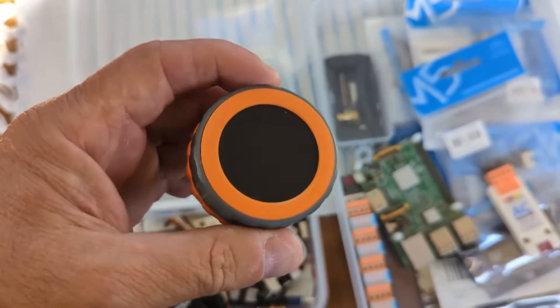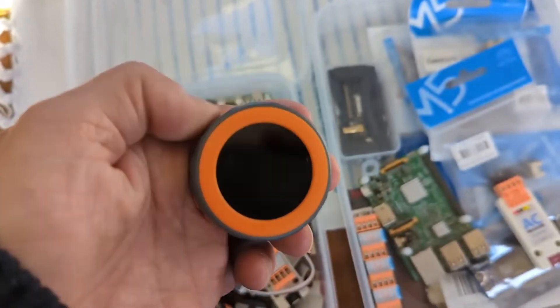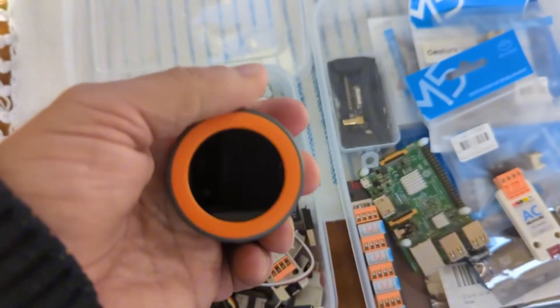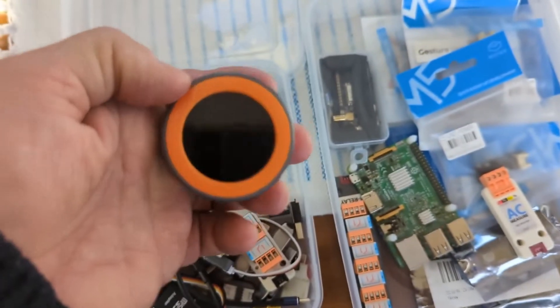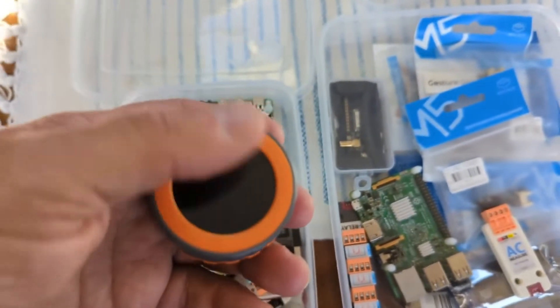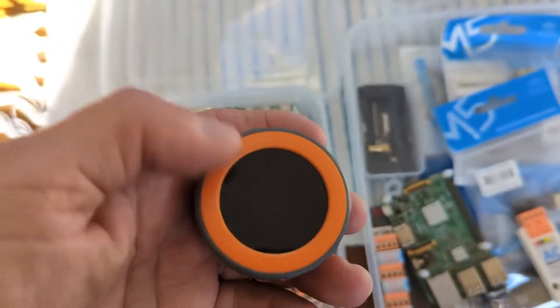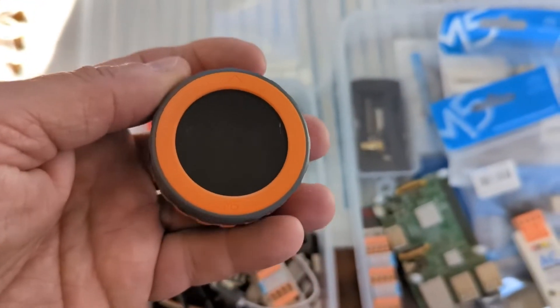I'm going to have one of these in each cabin, and that will be linked to dimmable red and white lighting — one way for red, one way for white. It'll show key boat data: depth, speed, wind angle, wind speed, time to navigation details.